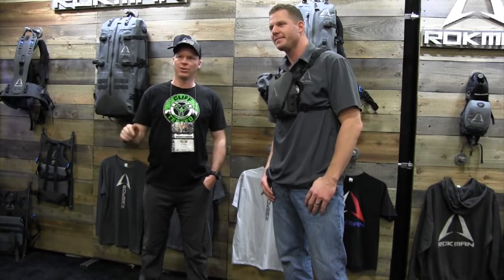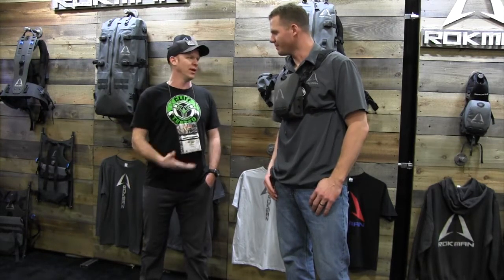Alright Rock Sliders, Justin here — 2018 Left Team Expo. I'm here with Brandon from Rockman Gear and he's going to go over their new carbon fiber backpack frame and all their bags and kind of give you the rundown. Brandon, take it away.